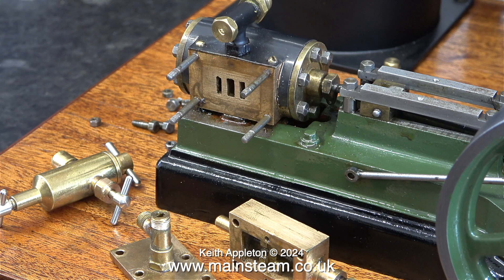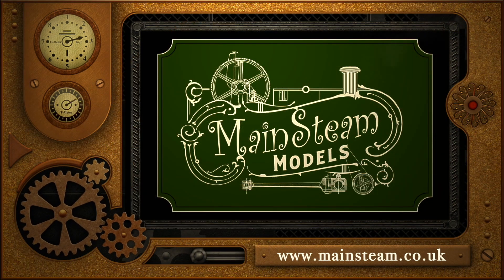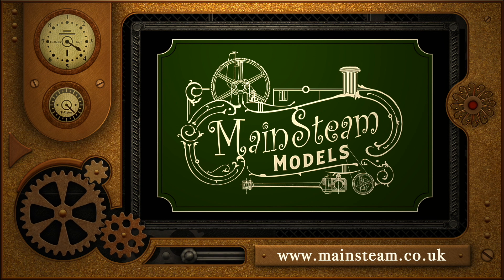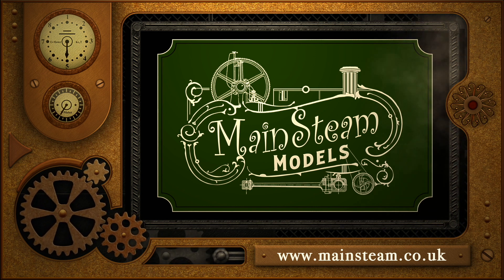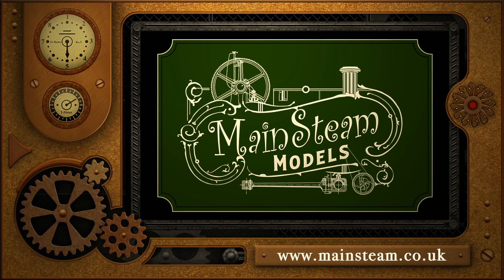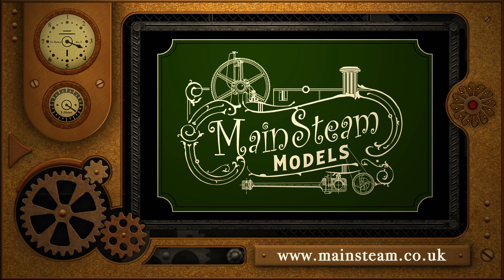In the next episode, I will complete the fitting of the piping to the engine and give it a steam test. That's it for now. Stay safe, stay healthy, thanks for watching, and I hope you found it useful. Please take the time to visit my Mainsteam Models website and click on the section that says Video Playlists — by doing that, you can find other videos that you may like to watch, and by using the playlists you can watch the videos back to back. Thank you.